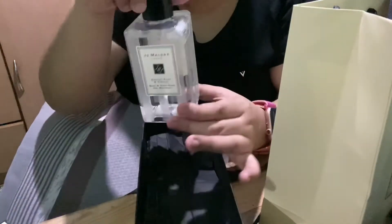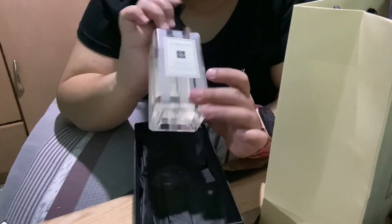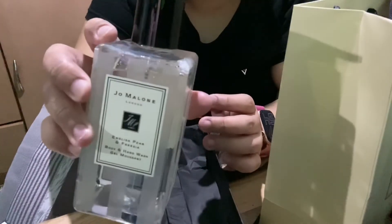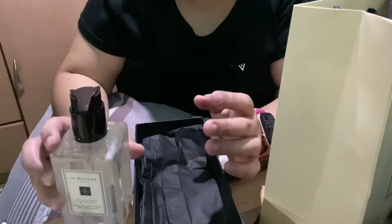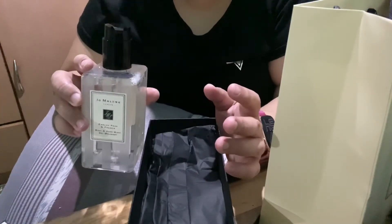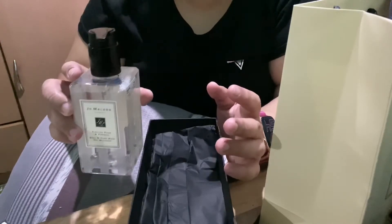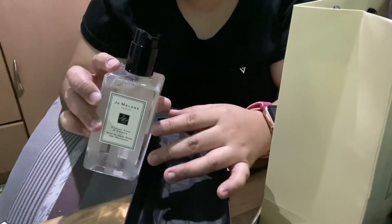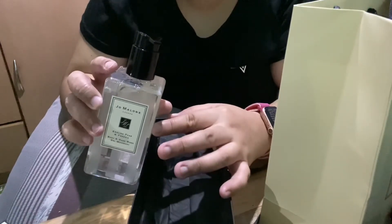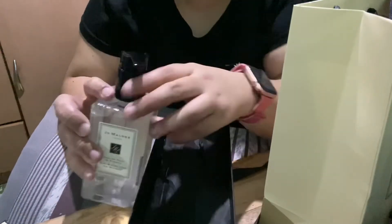This one smells really nice. So I suggest if you're gonna buy a body and hand wash, you should try this scent because it's really good. They also have a shower oil — I think the shower oil is much better if you'd like to really moisturize your skin, but currently they don't have any stock of the shower oil at the Jo Malone store in Smore.